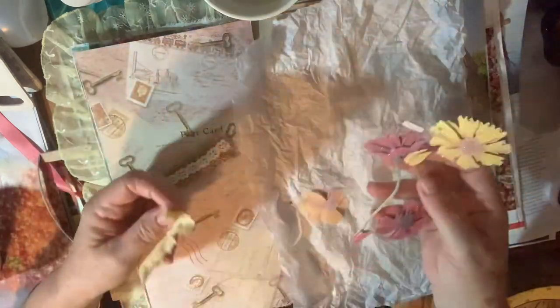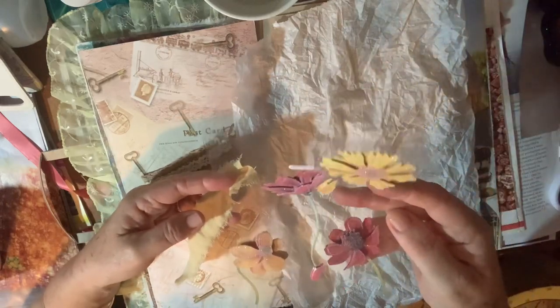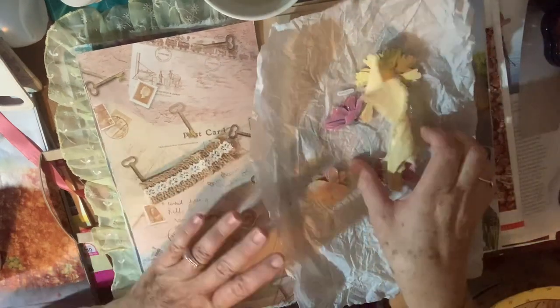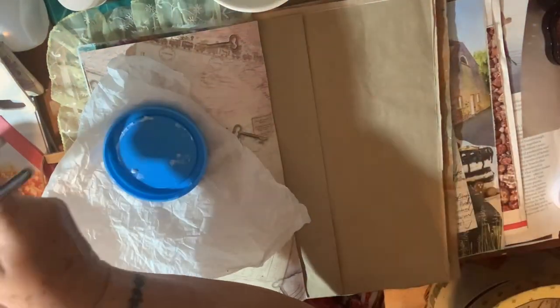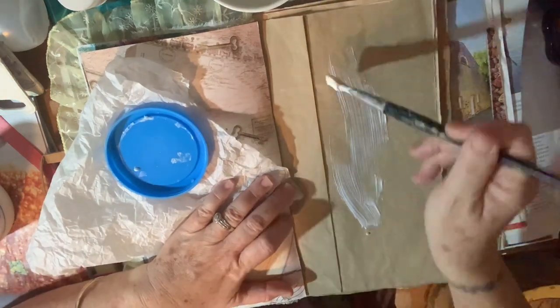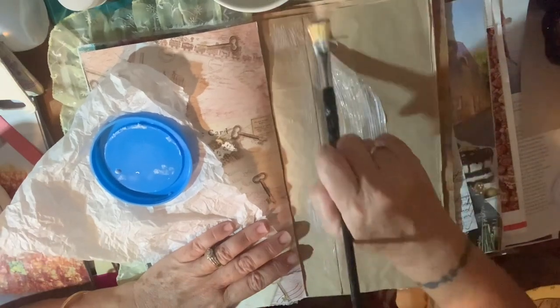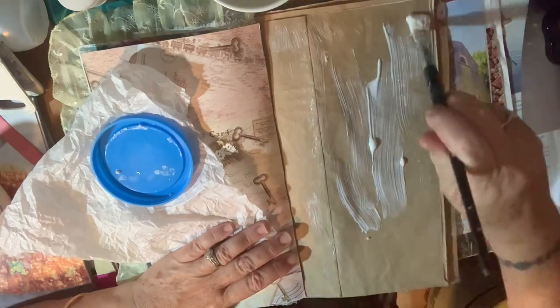I've got some 3D stickers left over from a previous page and a bit of ribbon, so we'll see where it goes. This is good because I'm wanting to get into more mixed media stuff. Let's get the glue on! The 20th of January already — wow.